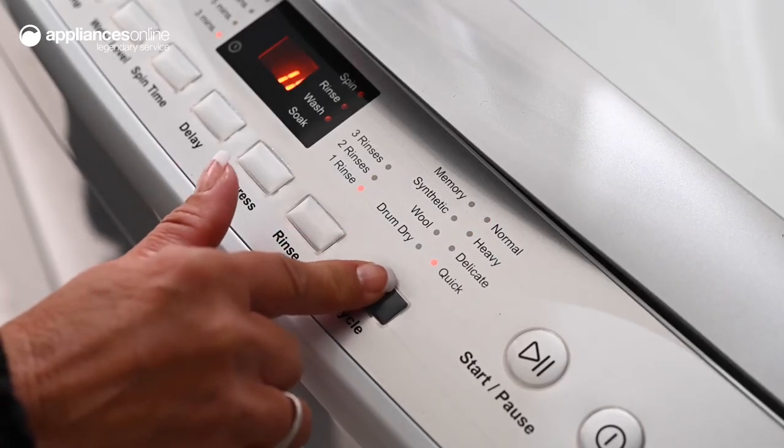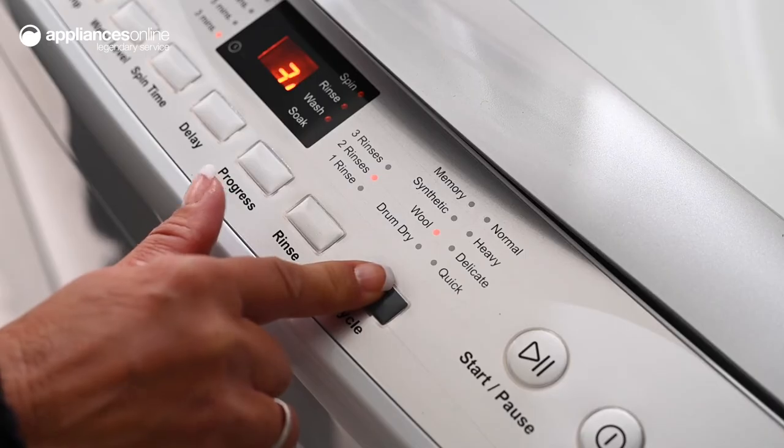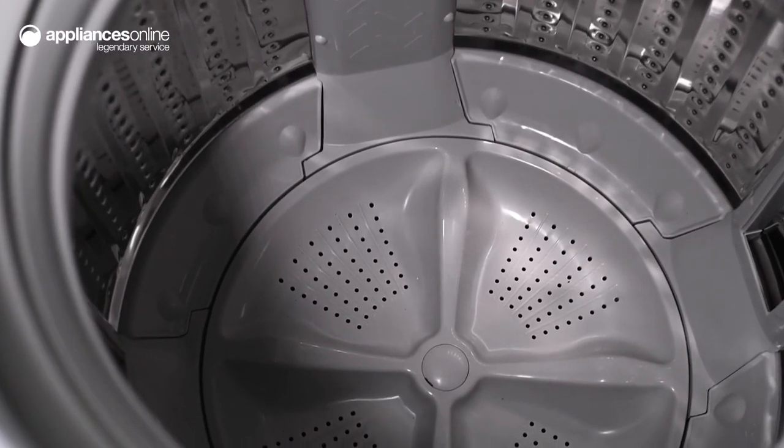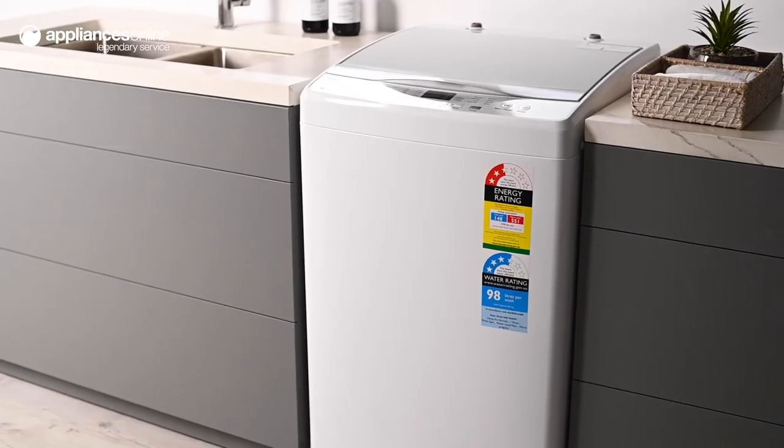For a healthier laundry environment, the Drum Dry Cycle ensures the inner and outer tubs are completely dried after your wash, helping to keep your washing machine hygienic and clean.